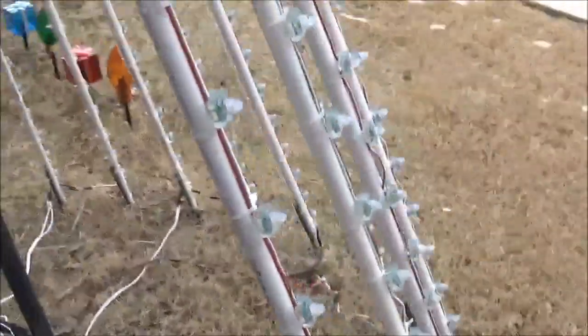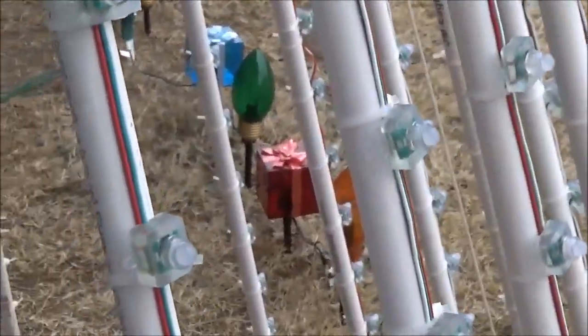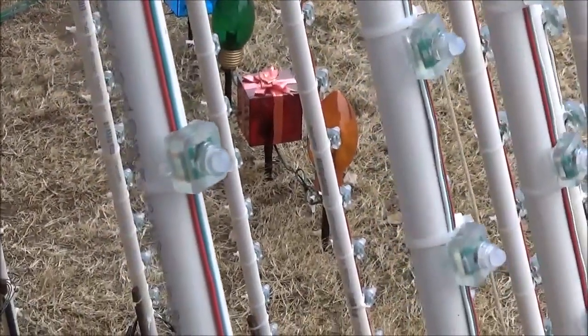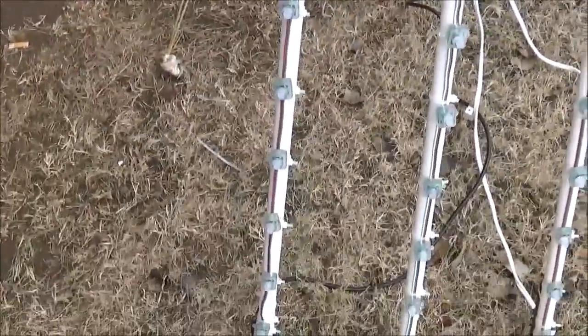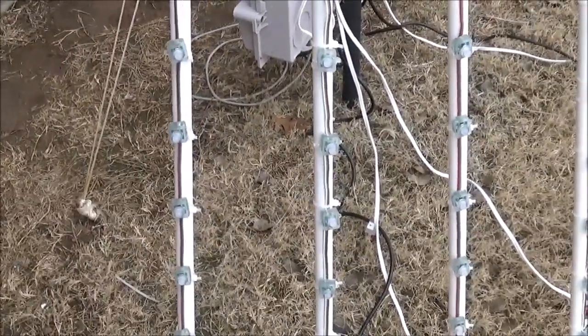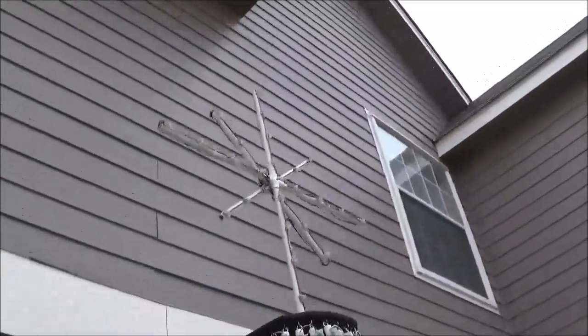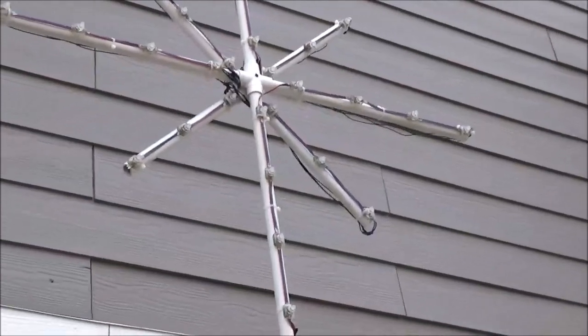I got six strands of WS2811 square pixels and zip tied them right to the half inch PVC, which comes in ten feet. I cut them down to eight feet, and I used the extra leftover to actually make my nice big star, which was pretty simple.